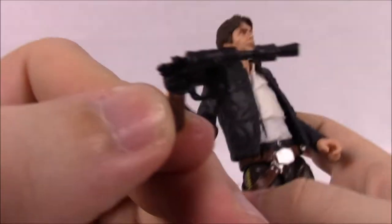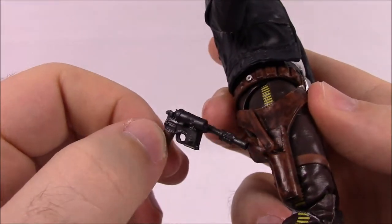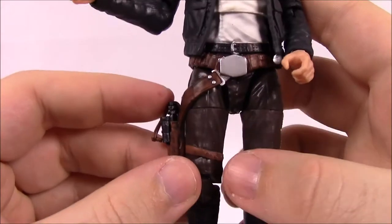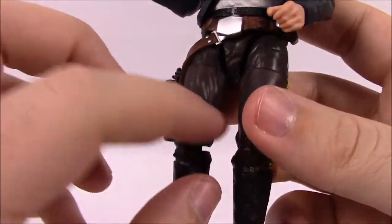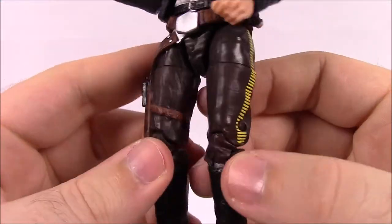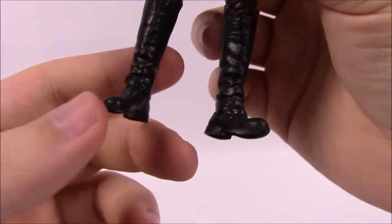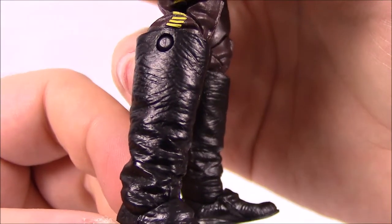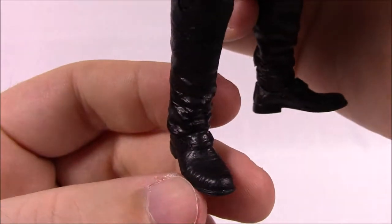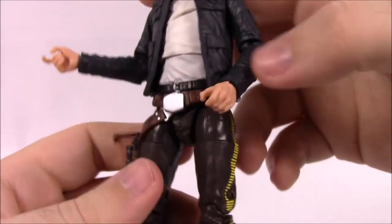The gun snaps into the holster and was kind of hard to get out, but you can buckle it or pull his classic gun out. You can place it in his hand, though I won't be doing that for this video. He's got the brown pants with a yellow stripe, tall black boots that a lot of Star Wars characters wear, and I like the detail they put into it - it almost looks like real leather, especially up in the boot area.